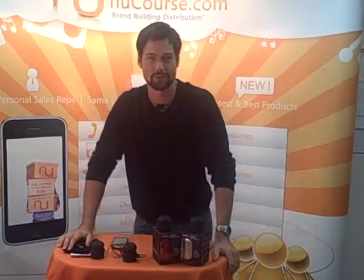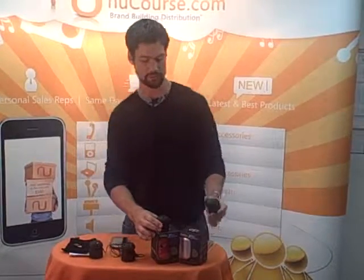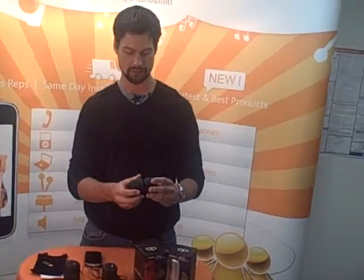Hi, how are you doing? This is Logan Watshaw with Nucors Distribution, Sales Marketing Director here. I want to show you the Chill Pill. This is our number one selling speaker, and here's how it works.